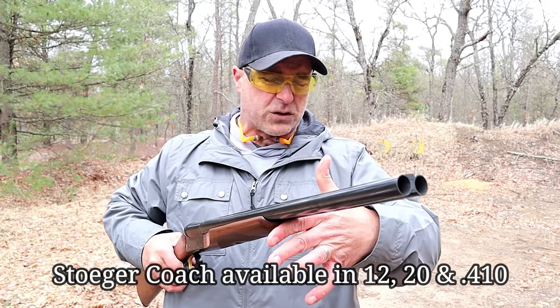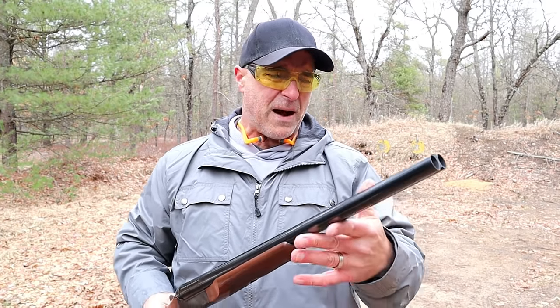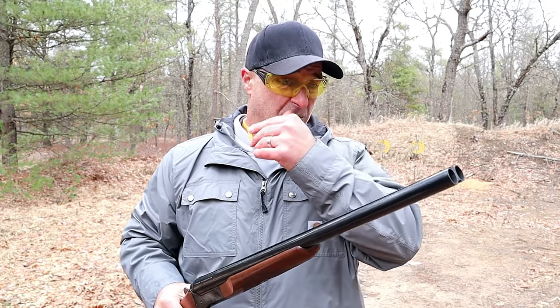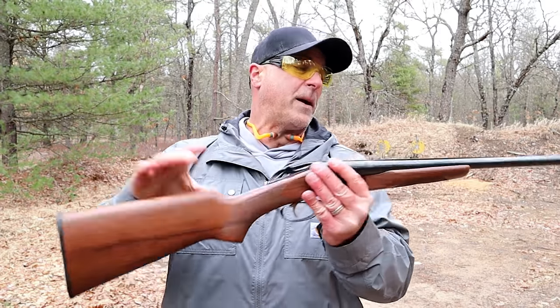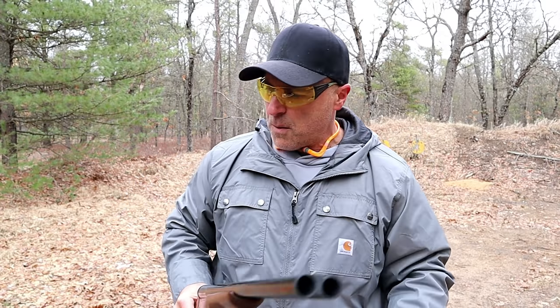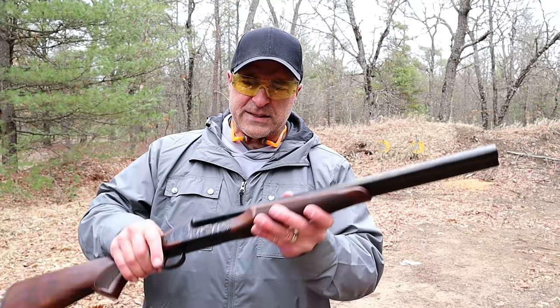It will accept three-inch loads. It does have walnut furniture, and the double barrel once again has fixed chokes. They also make a Supreme model that is a hundred dollars more, but it has a little more to it — like a recoil pad and screw-in chokes, so you could put in whatever choke you want.